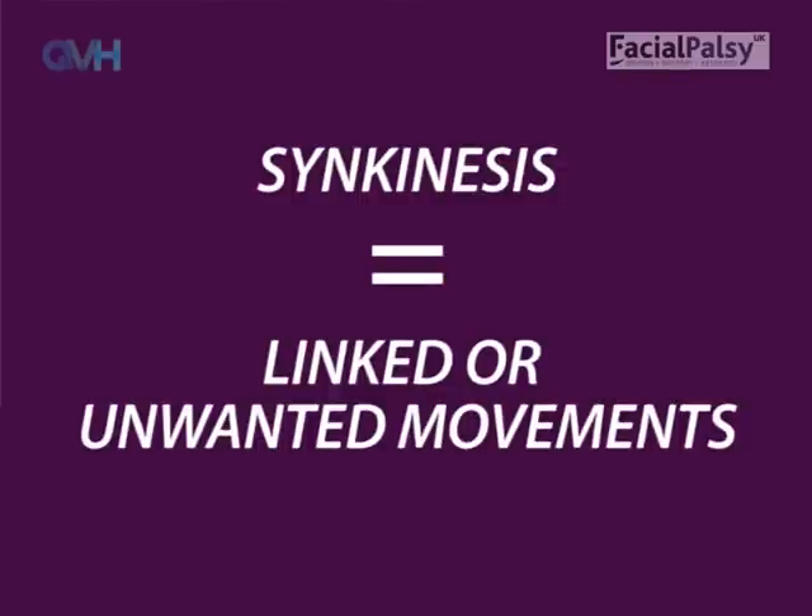By the time you view this DVD it is also possible that you may already have passed the paretic stage and are noticing synkinesis in your face. Synkinesis means linked or unwanted movements — for example, the face twitching, the eye narrowing when you eat, or the cheek lifting when you close the eyes.